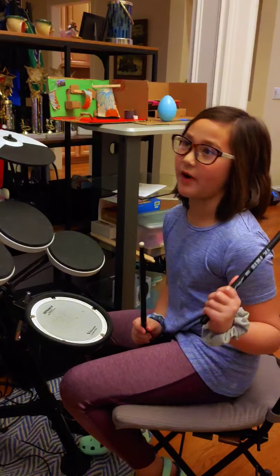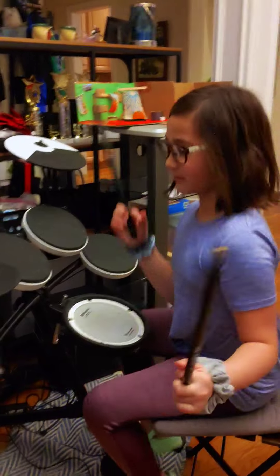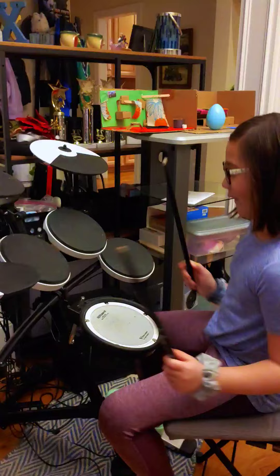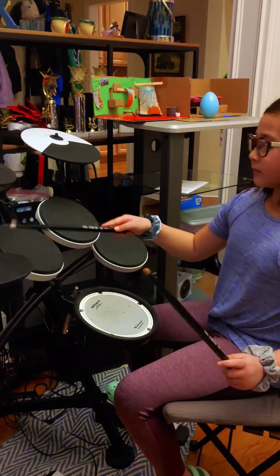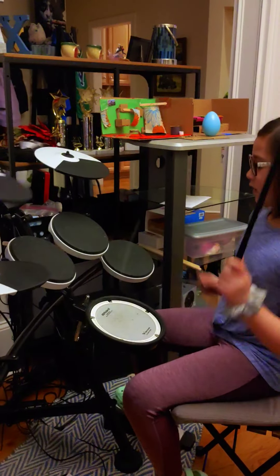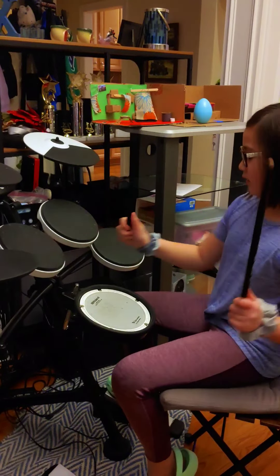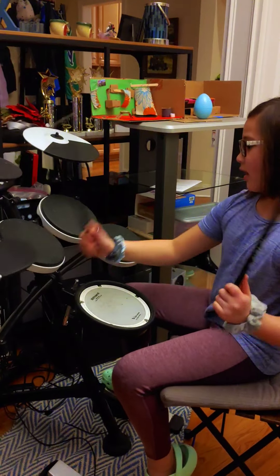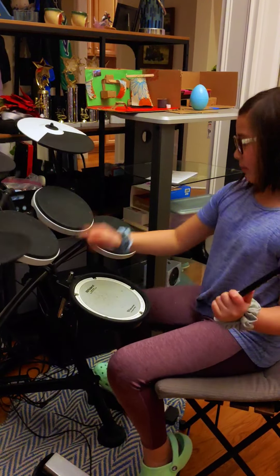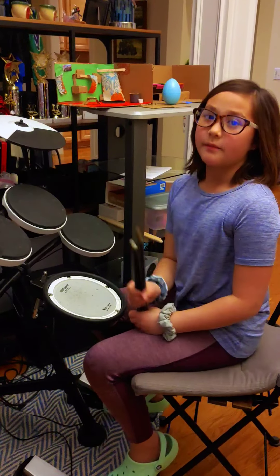First I'm going to show you one that I've been practicing since the beginning — since we got these, which is not that long ago. That is a beat that I've been practicing. That's my favorite one.